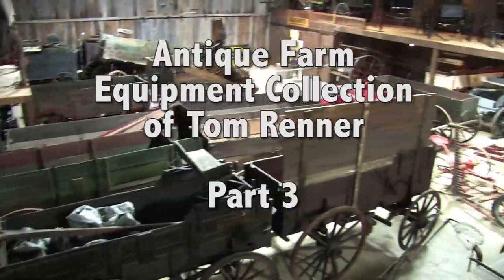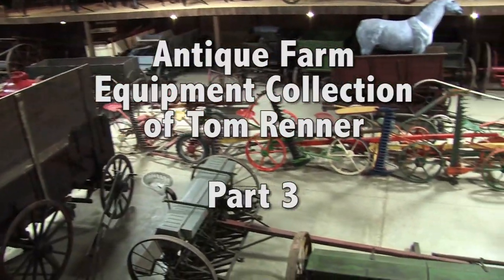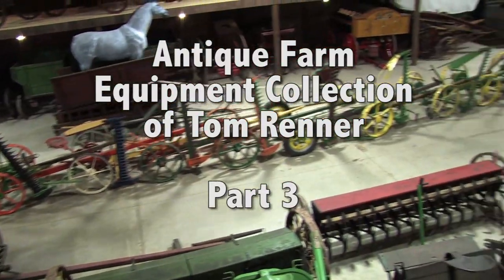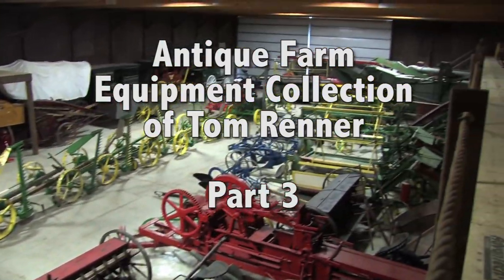When we visited Tom Renner and his collection of antique farm machinery near St. Louis, we weren't able to fit it all into two episodes. This third show will feature more of Tom's collection, including his vast array of walking plows.